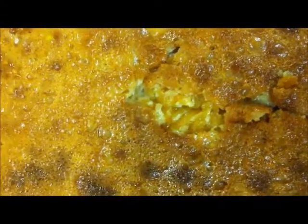The cassava cake has been baked and is now ready to serve. Thank you for viewing.